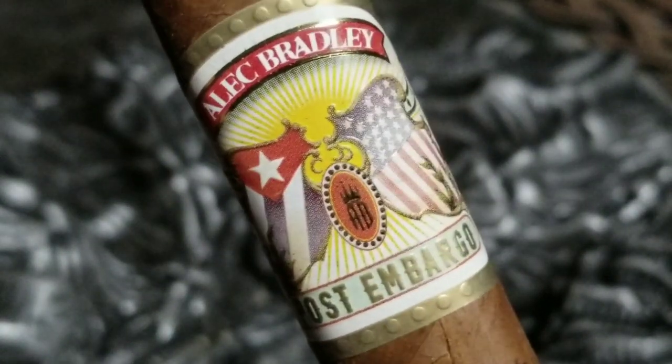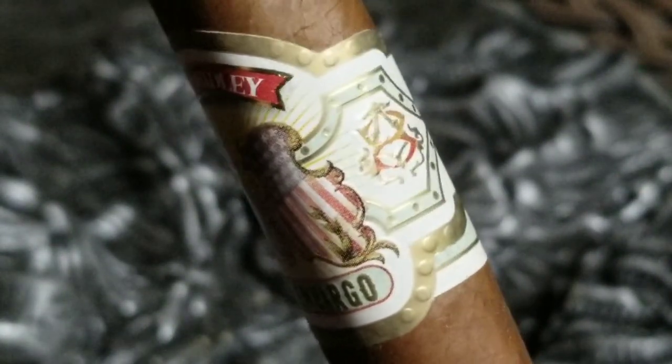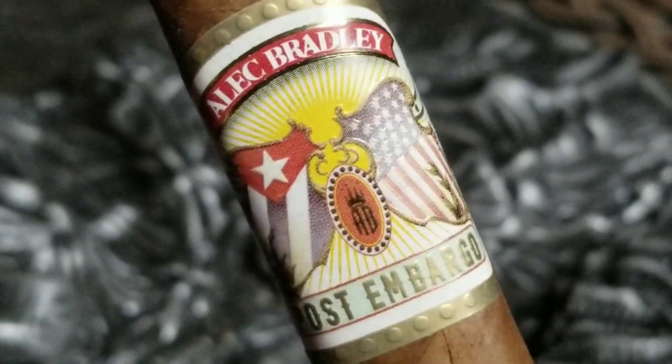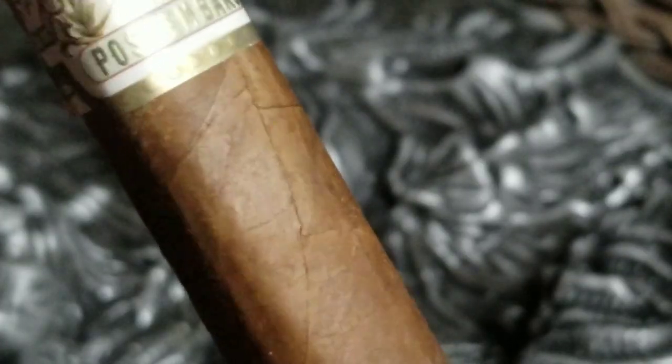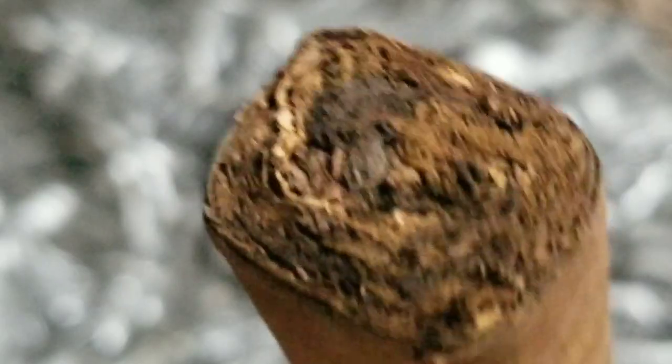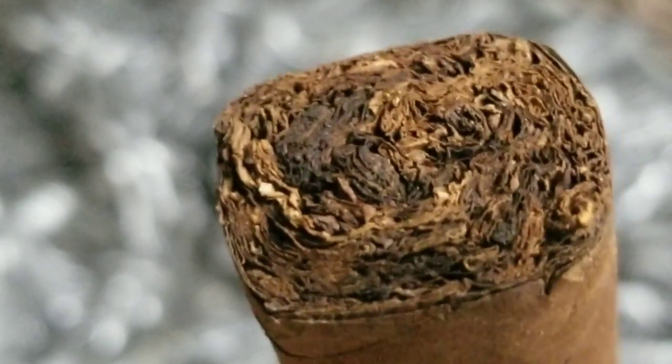Now this is a beautiful looking cigar, and the particular cigar that I'm smoking tonight is a Robusto — it's a 5x52 semi-box press, kind of has rounded corners, but it's a gorgeous looking stick, and the band on this cigar just really pops. It has the American and Cuban flags on it, and it reminds me sort of like the old political cartoons — just has a really neat look. Wrapper looks great on the cigar. Got a Honduran wrapper, Honduran and Nicaraguan long fillers. It also has a Honduran and Nicaraguan binder, so it sounds like a really good recipe for a great smoke tonight.